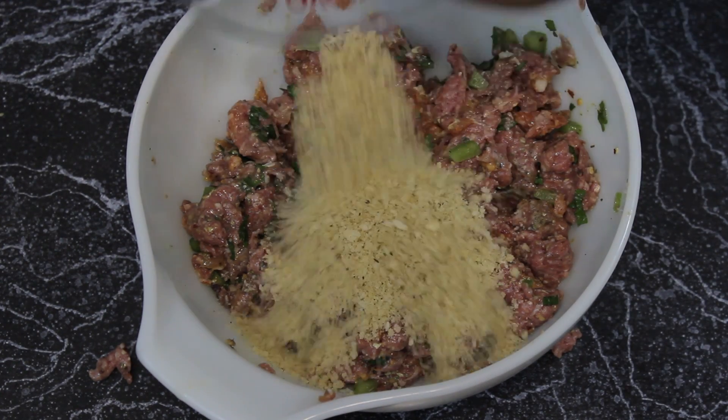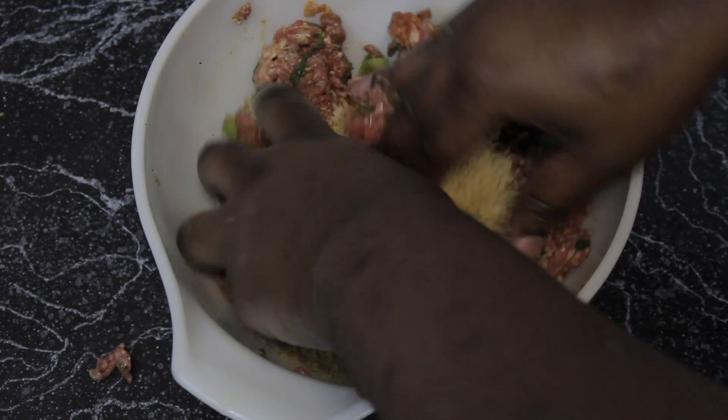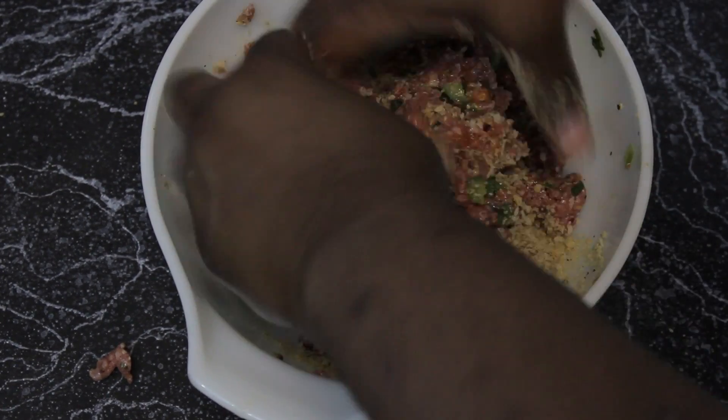Once you're done mixing your meat together very well, you're going to add our final ingredient — the breadcrumbs. I personally like to use panko for everything, but you can use any breadcrumbs you like. And back to mixing we go.